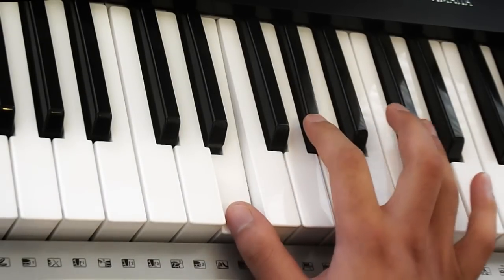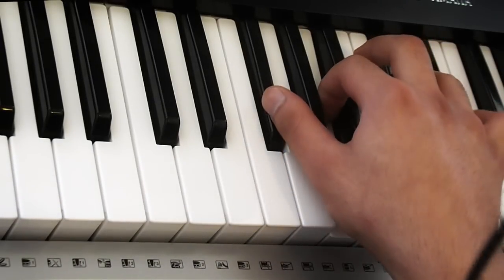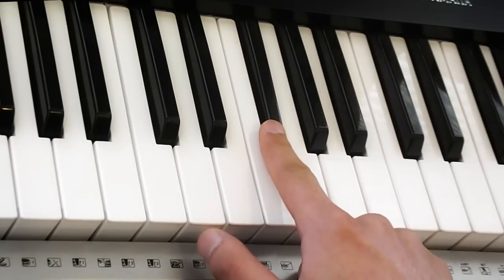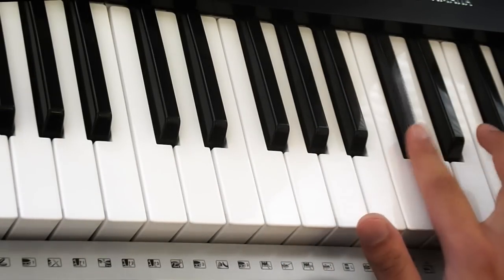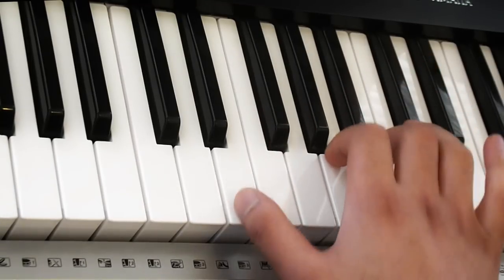So you're playing one, two, three, four — and it sounds like this. And then that moves into this: one, two, three. So what we've got here now this time is...